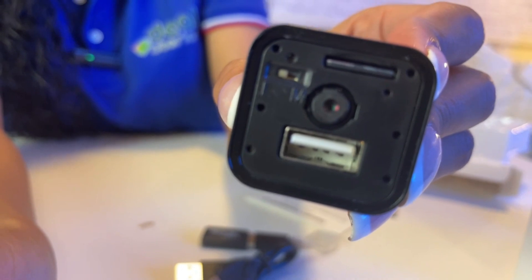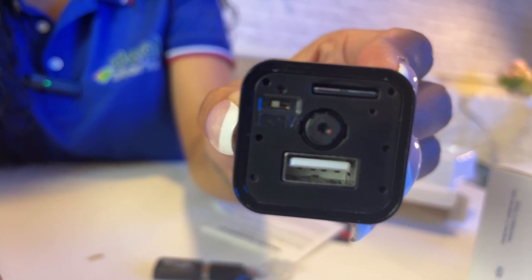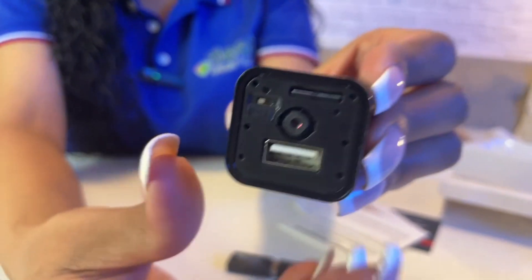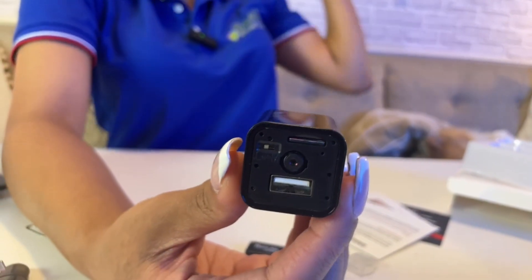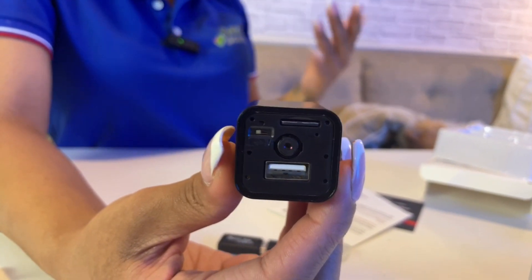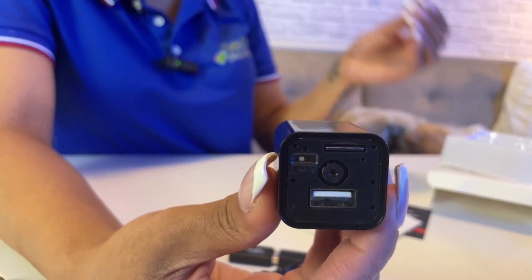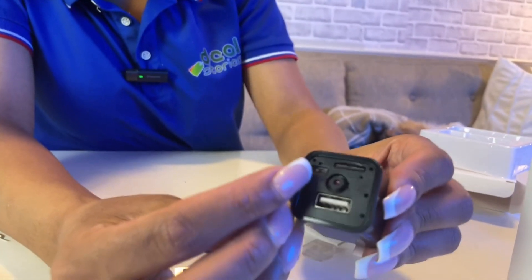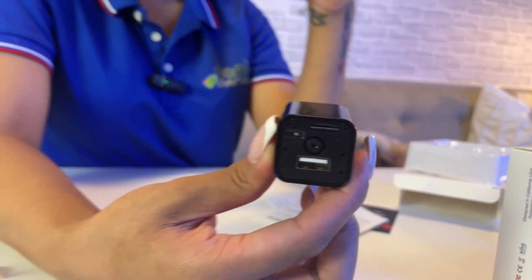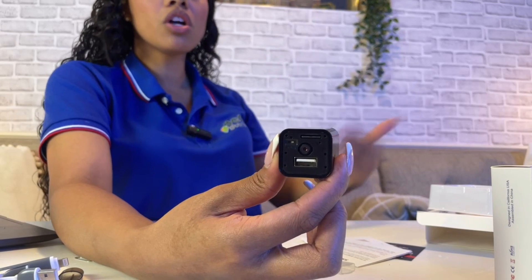There are two recording modes. On the right-hand side you'll see 'L' and 'M'. L means it will continuously record at all times. M mode is for motion detection. This is very important: once you plug the wall charger into the wall, make sure it's set to one or the other. If you place it in your living room and want to capture people coming in and out, set it to M so it only records when motion is detected.